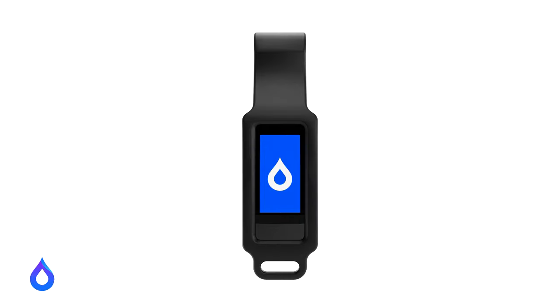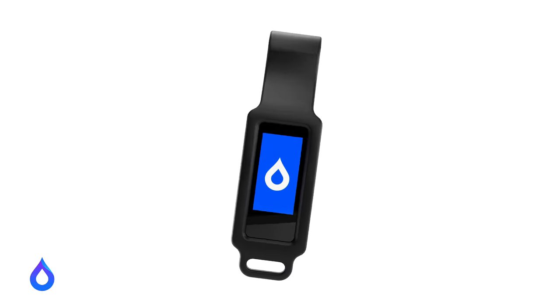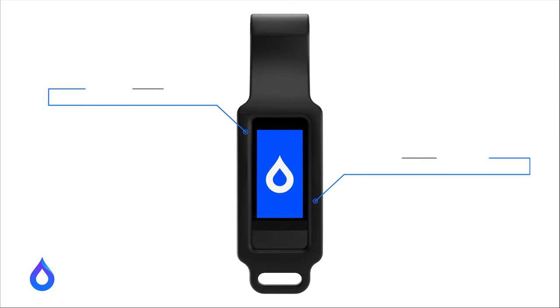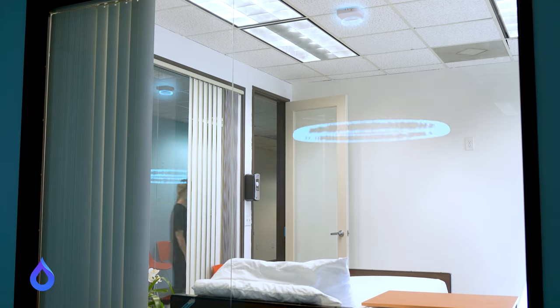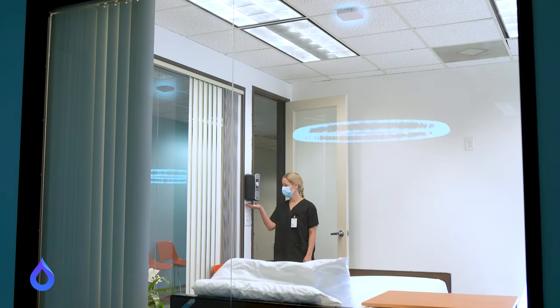The smart clip captures hand hygiene opportunities and events on an individual level. The silicone clip with antimicrobial silver ion impregnation helps reduce infection transmission. Beacons located in patient rooms and hallway ceilings monitor hand wash opportunities and events when a user enters or exits the patient zone.